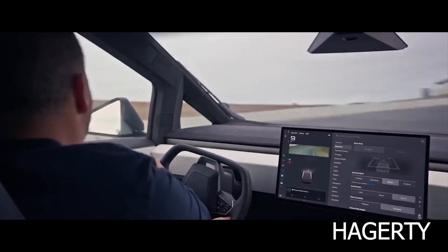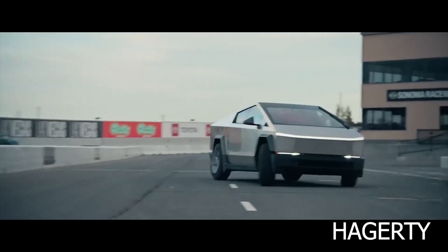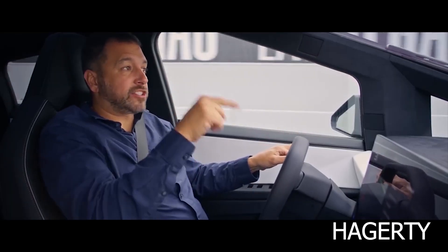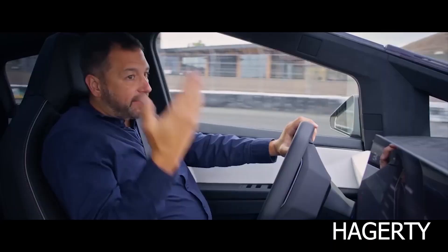However, coupled with the Cybertruck's rear wheel steering, it results in a truck that is as nimble as a sports car. The Cybertruck's rear wheel steering gives the truck a similar turning radius to that of the much smaller Tesla Model S.